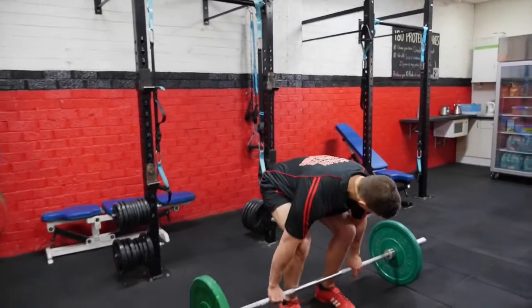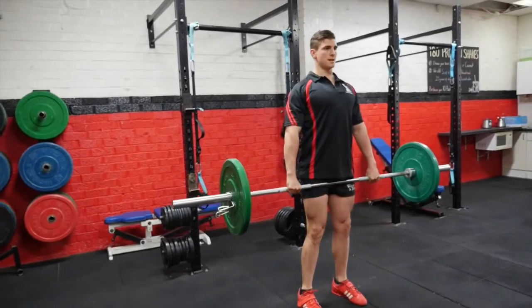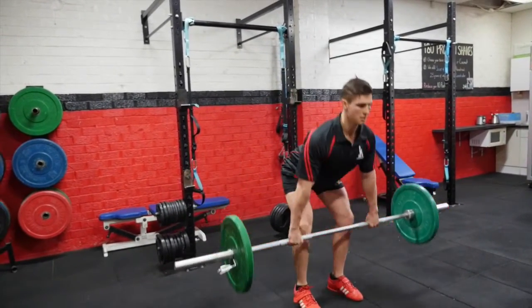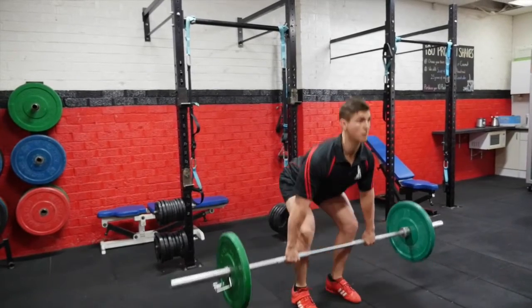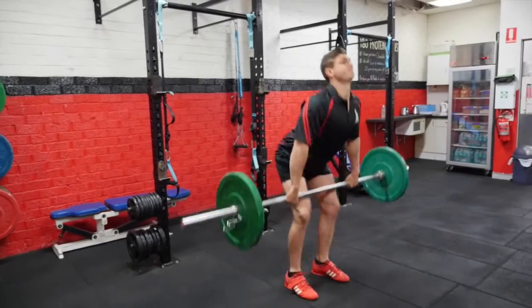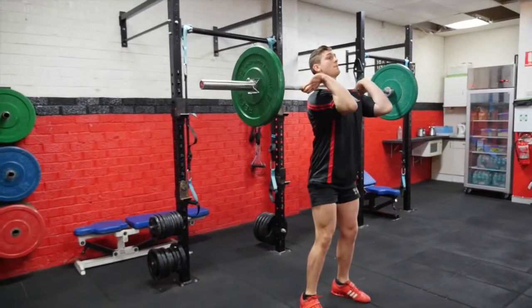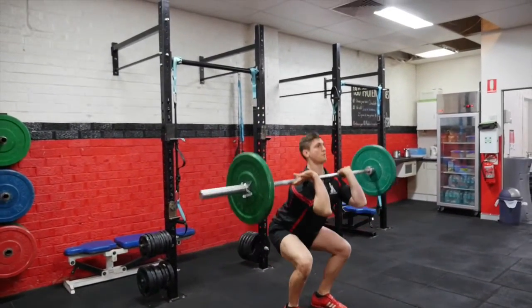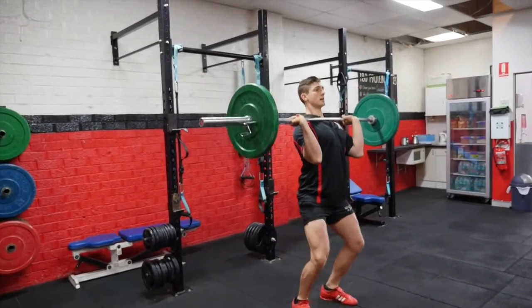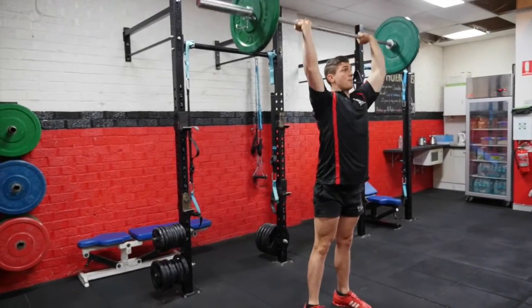So we start with two deadlifts, into two power cleans. Setting myself up, I've got two front squats, into two overhead presses.